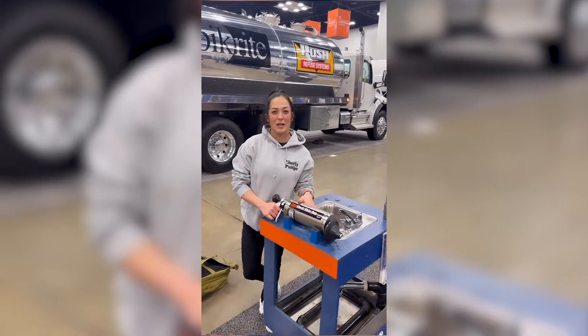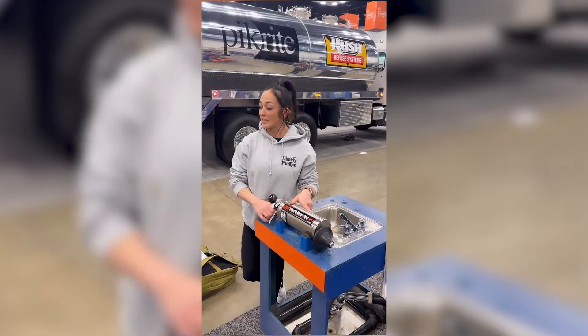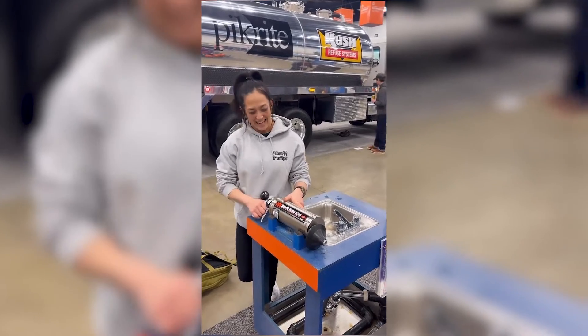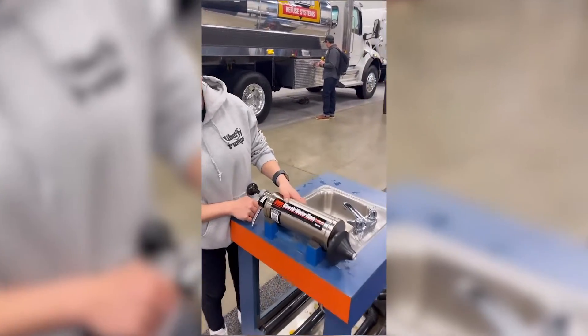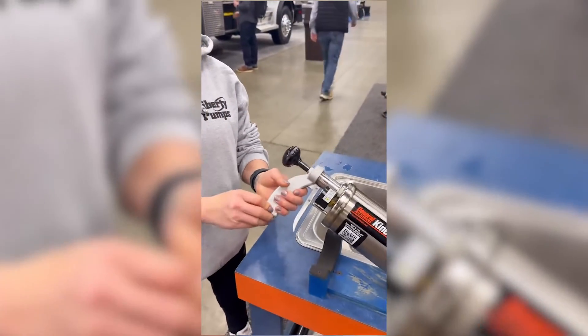Hey, it's the Lady Plumber here. We're at WET 2024 at the General Pipe Cleaners booth 6561. I just wanted to show you the Kinetic Water Ram because it's super cool — totally manual pumping.